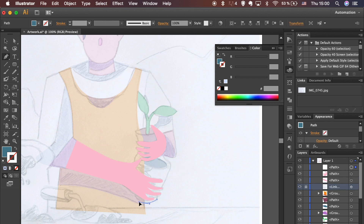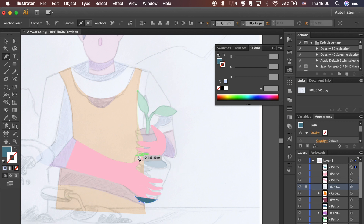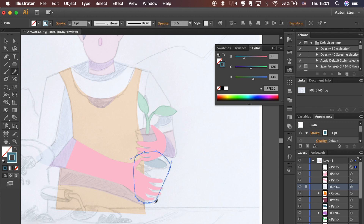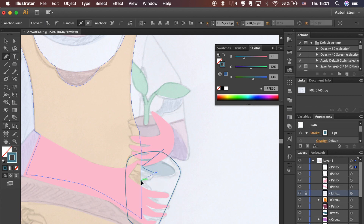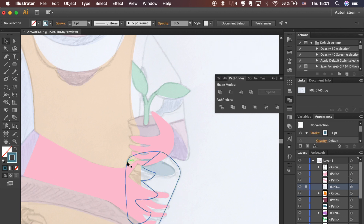Here's the pot traced with the Pen tool. Use the Smooth tool for a nicer curve at the bottom. Draw a path to create a shape for the shadow behind the hand. Divide the shape, ungroup it and add fill color to finalize the pot.